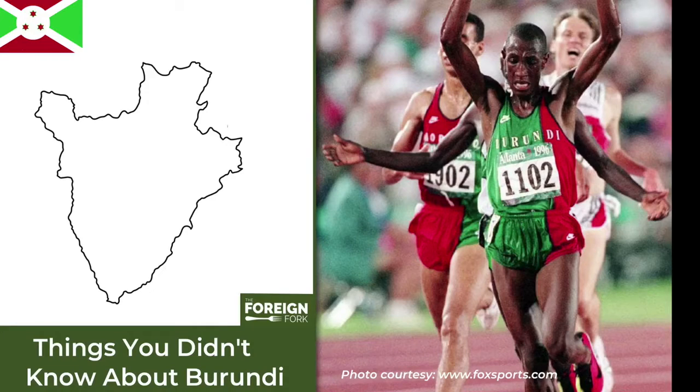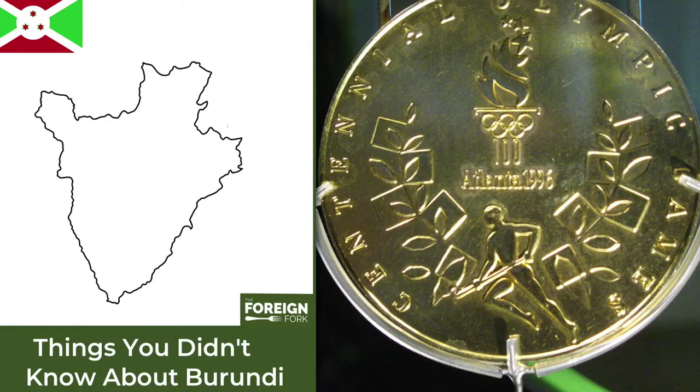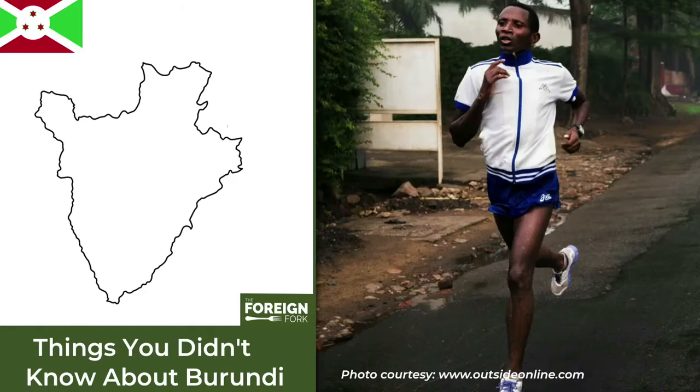In 1996, Burundi became the poorest country to ever win an Olympic gold medal. They had never participated in the Olympics prior to 1996, but they got a gold medal for a 5,000 meter race. Oddly enough, although that was a big achievement for them, jogging is not looked upon so fondly in the country. Group jogging is banned because in 2014 the president said it would be a way for people of Burundi to use that time to plan anti-governmental activities.